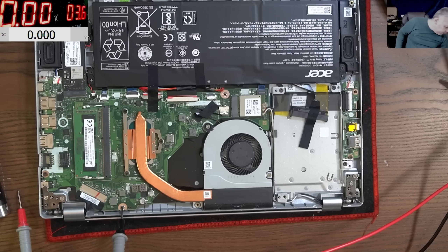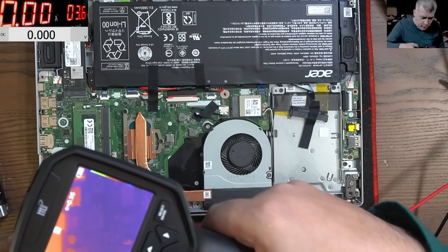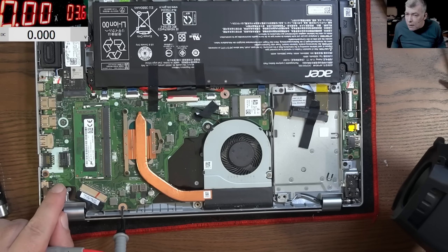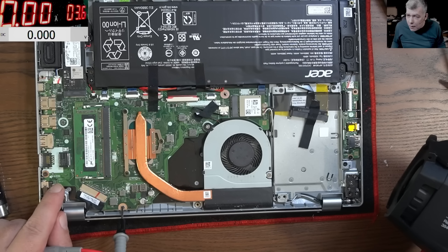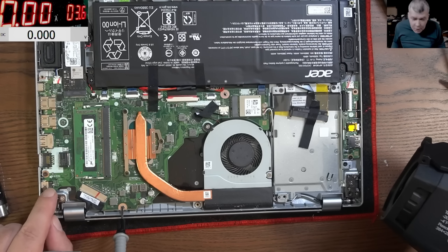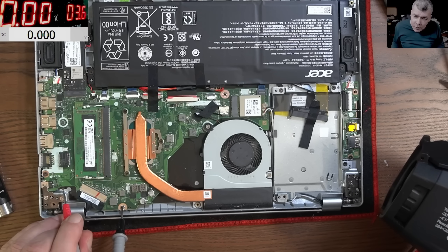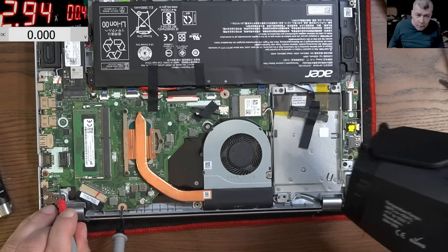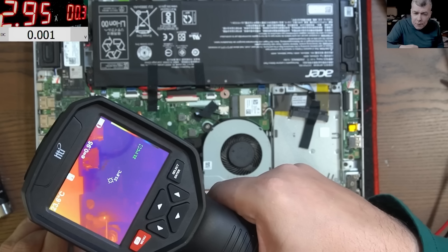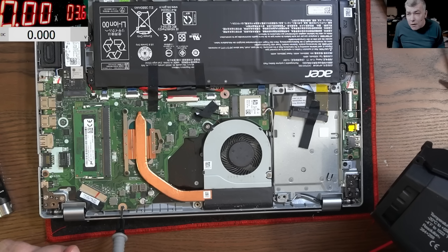Let's get the thermal camera. With current applied I can't see anything heating up - and that's bad. I would expect to see the inductor getting hot. If the inductor doesn't get hot, the short might be inside the charging port. Let's place the current on the other side of the inductor - and you can see the inductor is getting hot because the current is flowing in that direction. So the short is inside the charging port.